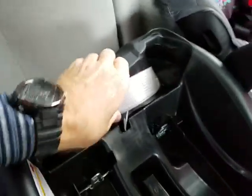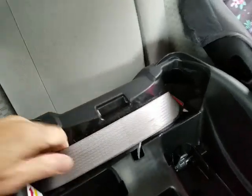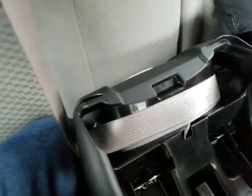It takes some work — you've got to pull it from that side, pull it tight, and then it should lock into place so that you don't have any real forward movement.